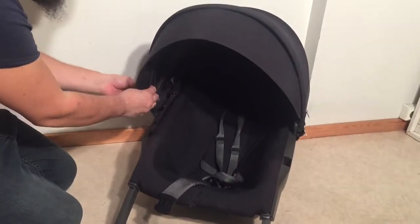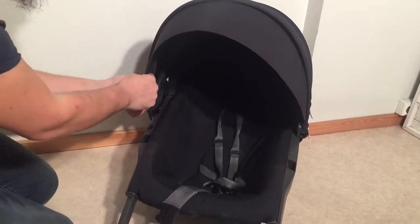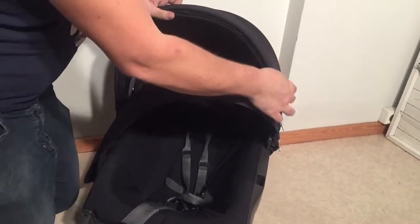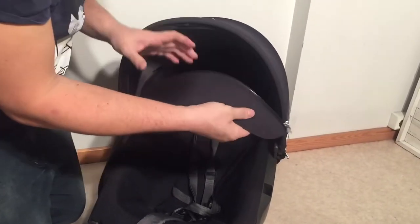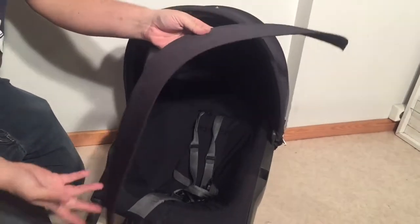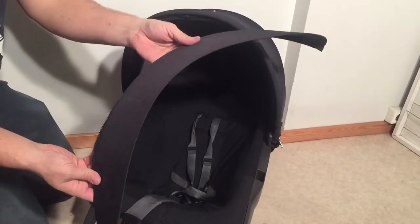Removing the textiles — the first thing we're going to remove is the sun flap in the front, and there is a zipper so you can just zip it off. If this isn't horribly dirty, you might not want to wash it in the machine. You can if you do it on a low temperature, at least under 40 degrees, but if it's not horribly dirty you might just want to give it a wipe.